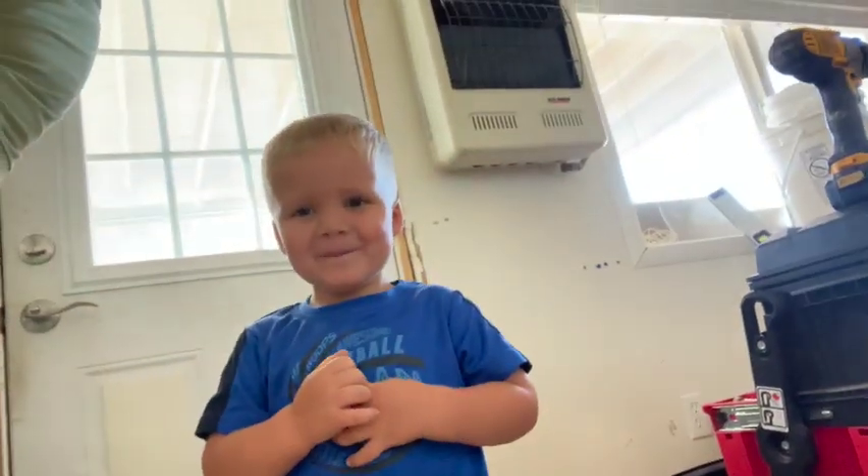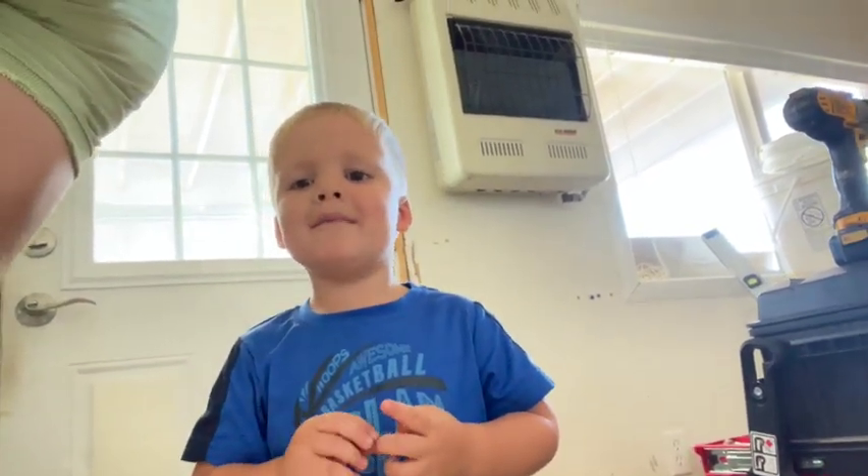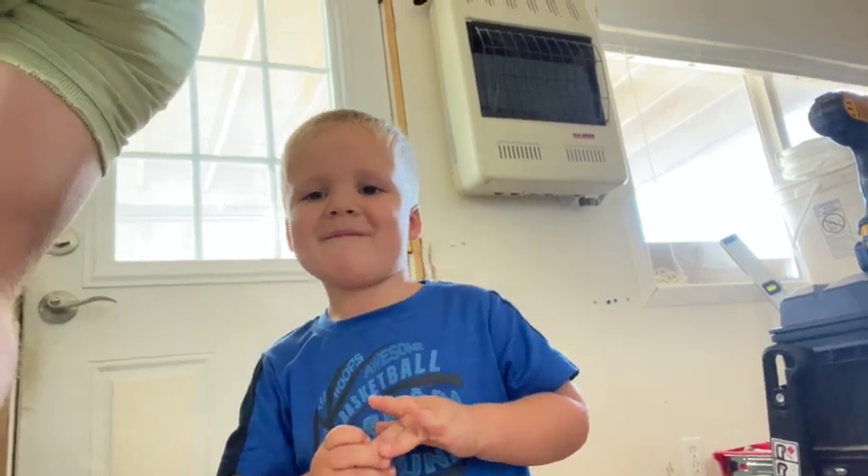Good morning, everybody! Today we are going to explore more of the chickens and we're going to make some more baby chick feeders. We're going to make another baby chick feeder because the little one we made the other day works surprisingly well.